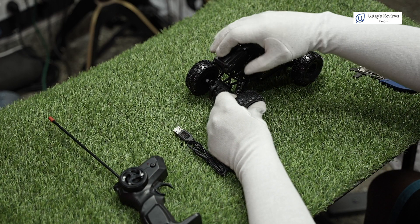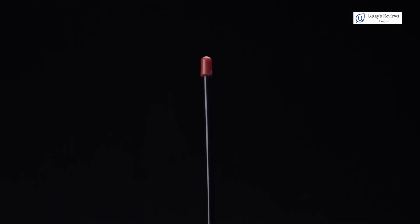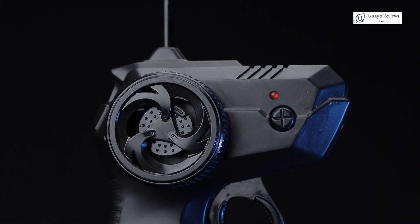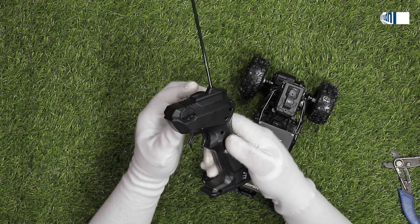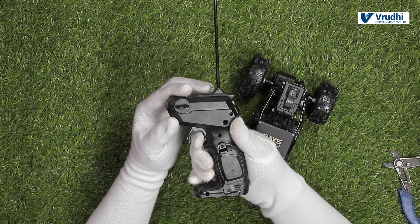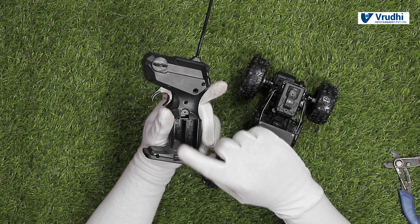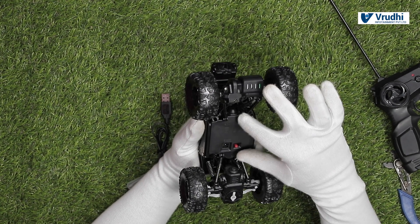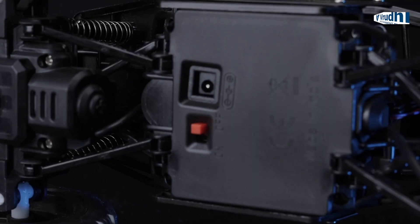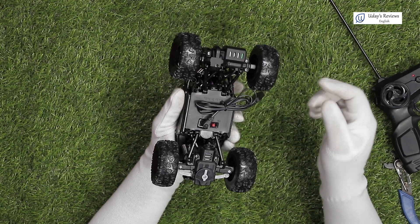Let us see all the details in some time. Now we will take a close look at the remote. This is the RC remote which comes with this RC. This is the place where you steer your car left or right. This is the power on-off button. This is the antenna, and here is the place where you accelerate the car. You have a compartment here to insert AA batteries to function this remote. For this car, the battery is built inside only. You have the charging port here where you can connect the charging cable and get the batteries charged.